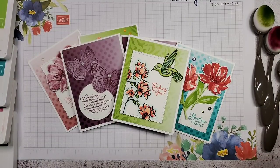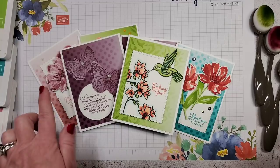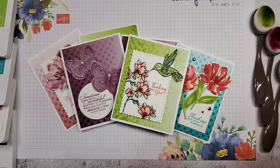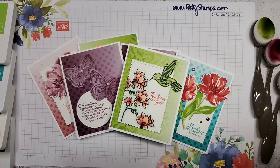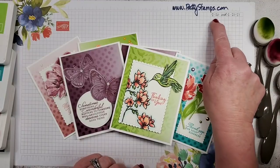Hi, greetings everyone! How are you doing today? This is Patty Bennett. I am super excited that you have joined me today. We are going to be creating these beautiful backgrounds on cards today. I am excited to bring you a fun crafting video every Friday. If you see the little red live button up there, you know you've found me live. It is Friday, February 19th today.